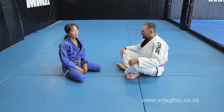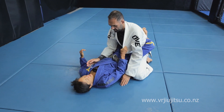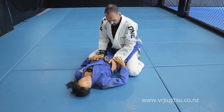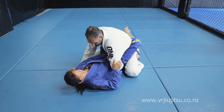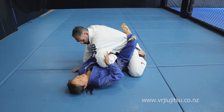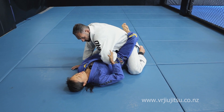Let's go over the Barataplata from closed guard. When I have closed guard on the person and they — if I manage to flare out this elbow in some way — it really depends on how you want to enter it. But if I flare it out, I could get into the Barataplata.